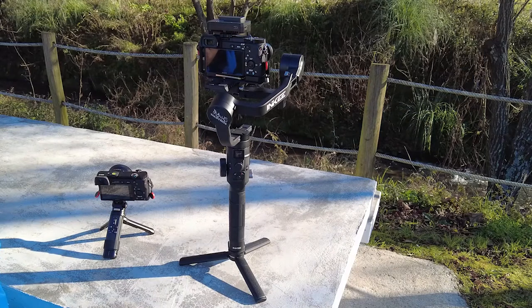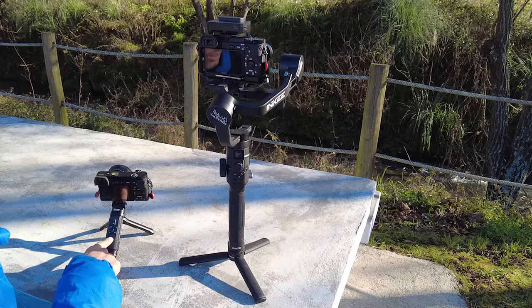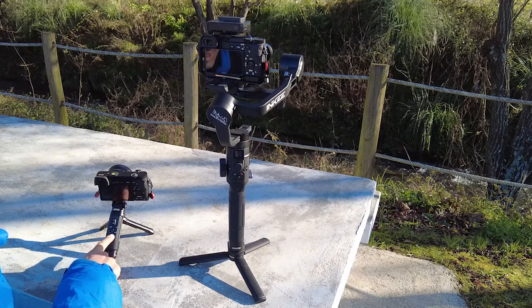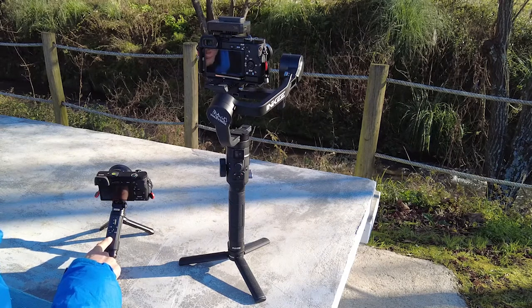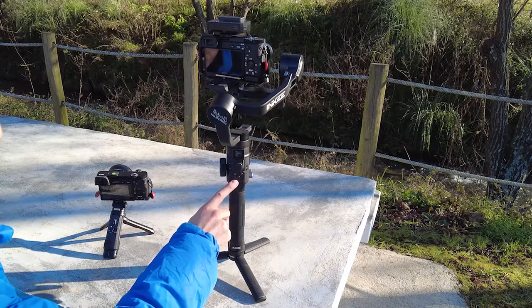Elena contacted me a few days ago to send me the new brand products. They sent me the IronB, which is a mini tripod with a wireless controller, and also this gimbal, WarTalk.